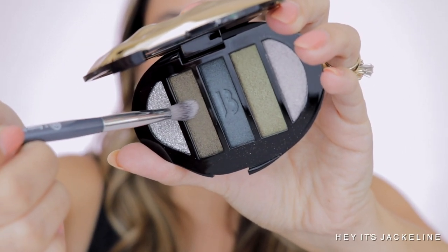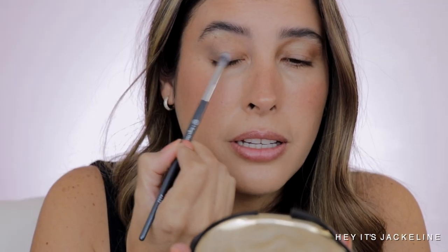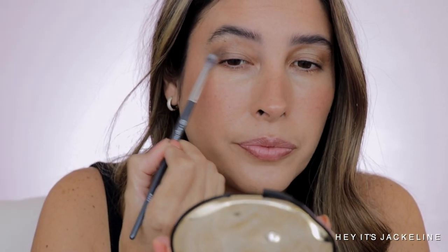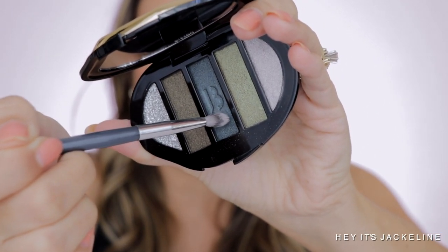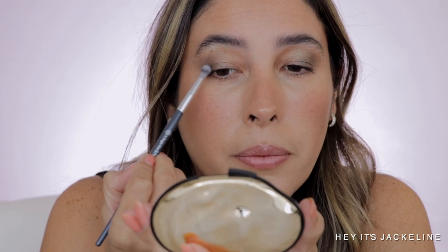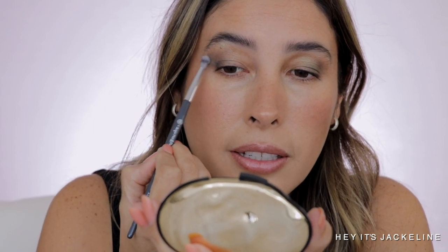Now using the BK Beauty 502 brush, I'm going to the army green shade and taking it on the outer corner. Then switching to the BK Beauty 504 brush, I'm going to the blue shade and taking it right on the outer V, just to make it a little bit deeper.